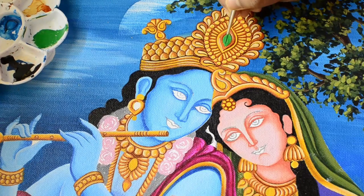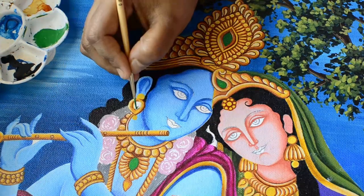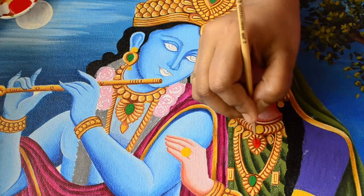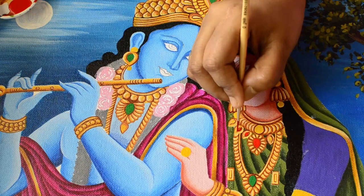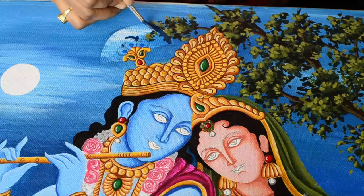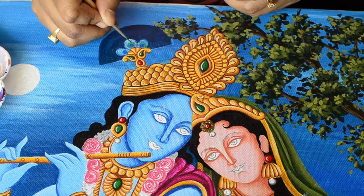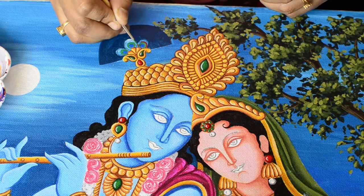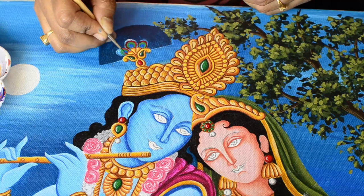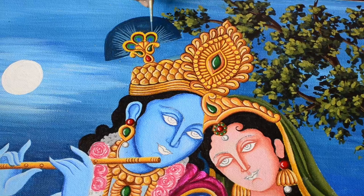Applying green color on a few parts of the jewelry to create a green stone effect. Applying dark blue color, then applying red color on a few other parts to create a red stone effect, followed by more dark blue. Now we will create a peacock feather effect on this part, applying multiple colors like blue, green, red, and yellow using thin brush strokes with brush number zero zero.